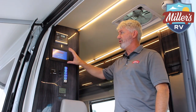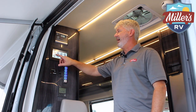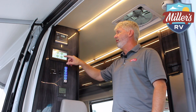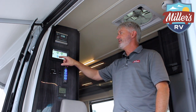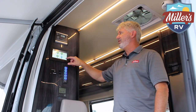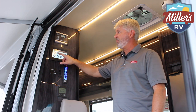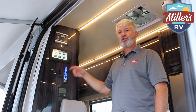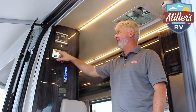From the Winnebago control panel you can control lighting by zone — kitchen, living, bed, and bath — turning them on and off individually. Back on the main monitor panel you have your level monitor showing fresh water, gray, and black tank levels, plus your battery condition.